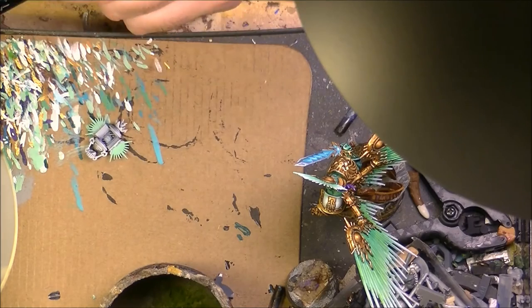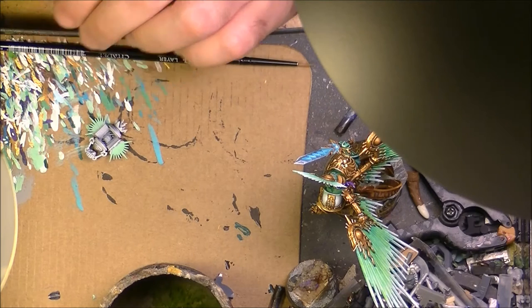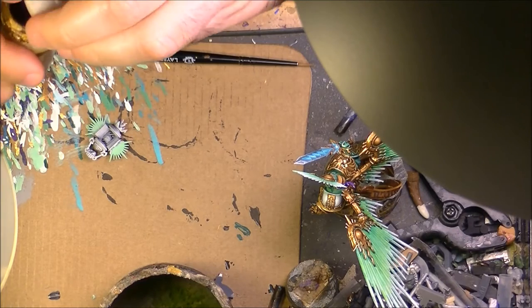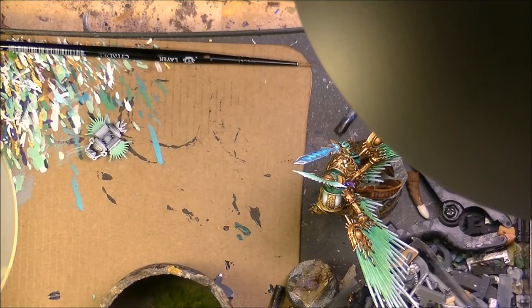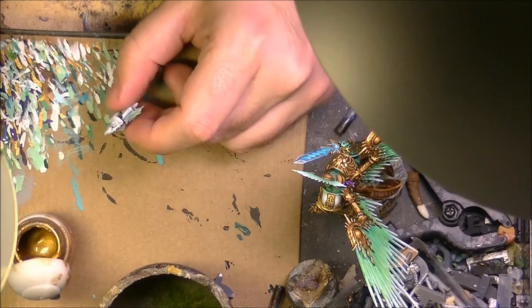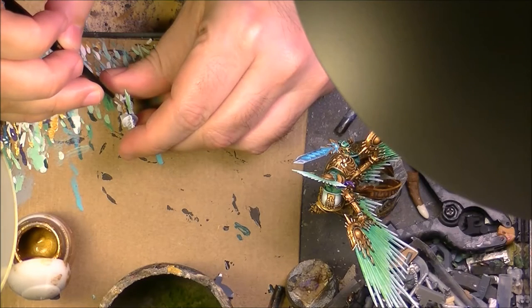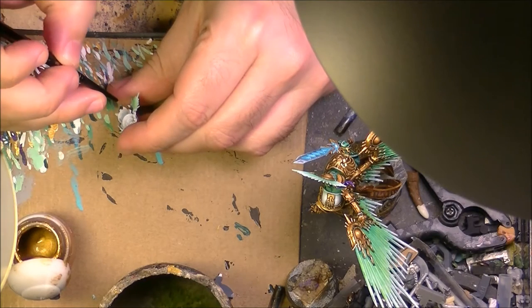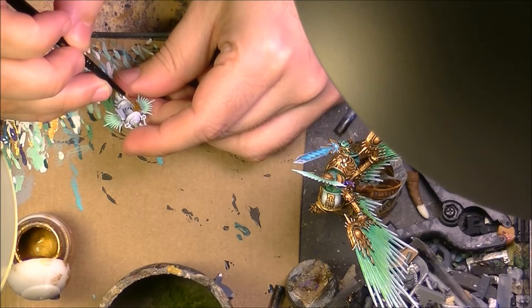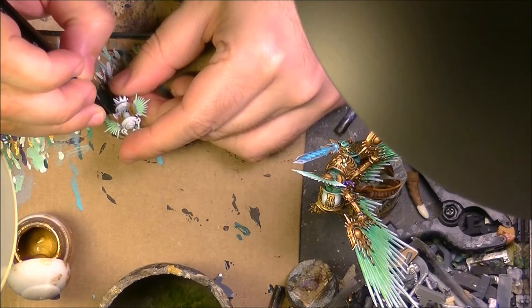We will start first by applying the painting — the gold, that is the older frame. I will just use Retributor Gold to do the gold of the lamp. Here it is on Mixturey, still nothing to do with the OSL. This is going to be my base color and then from there I will start working. Just apply a thin layer of the Retributor Armor Gold on all the parts. Once I have applied Retributor Gold I will be back.